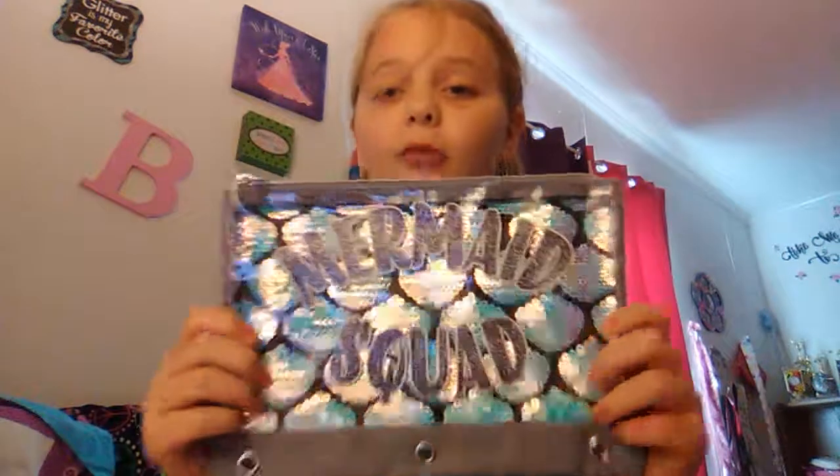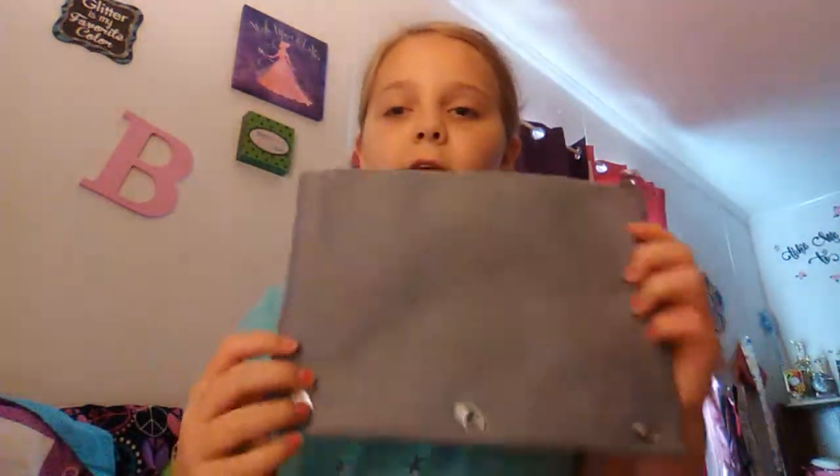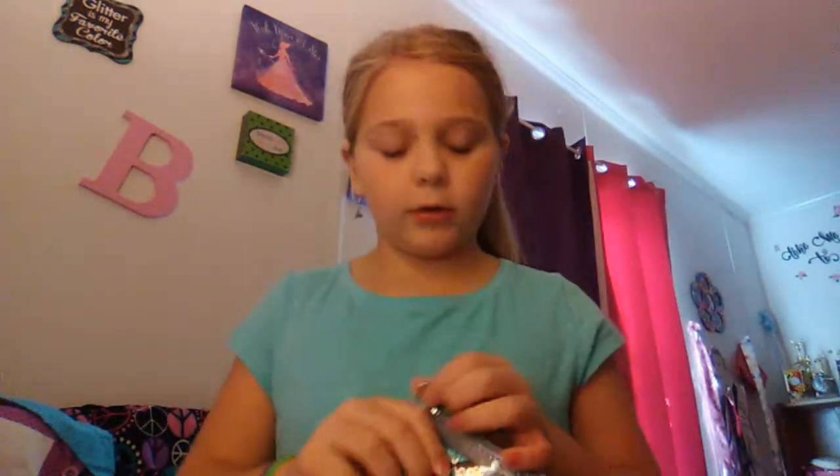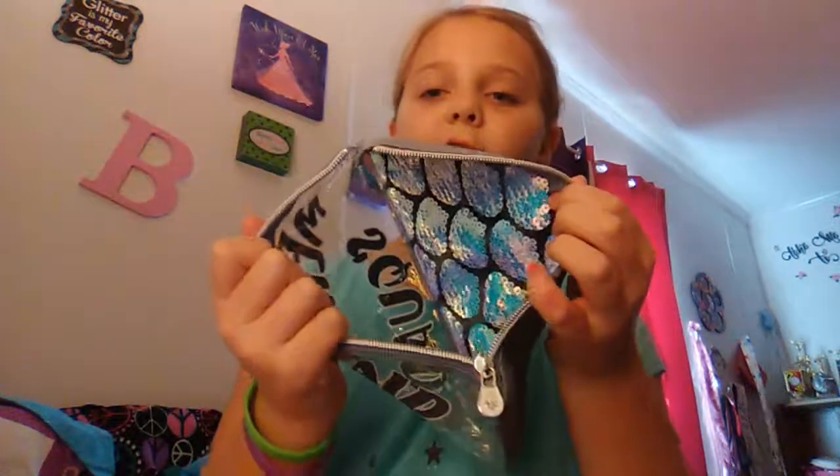It also has a B on it for Brianna. Next, I want to show you my pizza pouch — I'm going to show you my book bag last. It also has mermaid scales on it and it says 'mermaid squad.' The back of it is great as you can probably see on the bottom. And when you unzip it, it's so shiny inside.